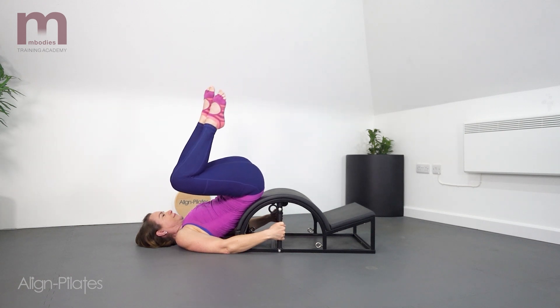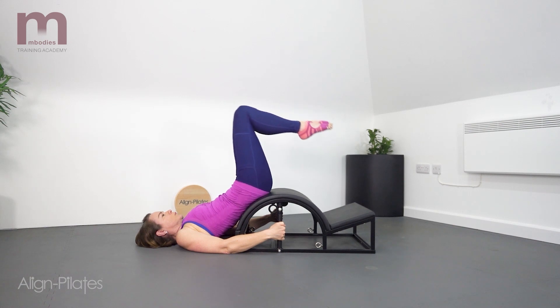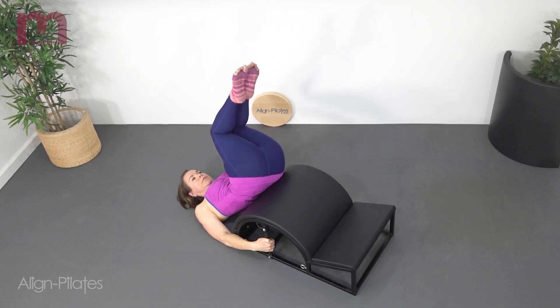Roll the pelvis off the barrel somewhat and rotate as you bring the knees over to one shoulder. Stay there for a moment, stretch and then return reaching the thighs away from the belly button, then repeat on the other side.